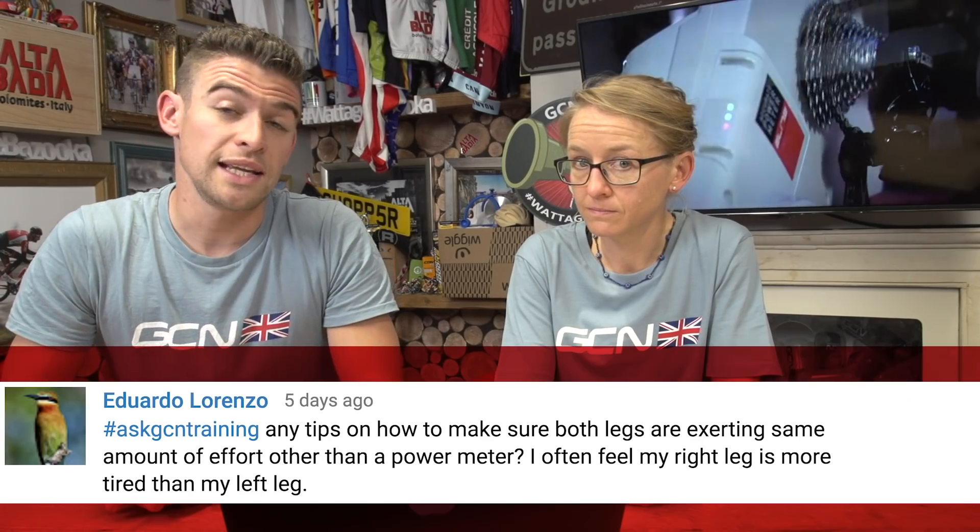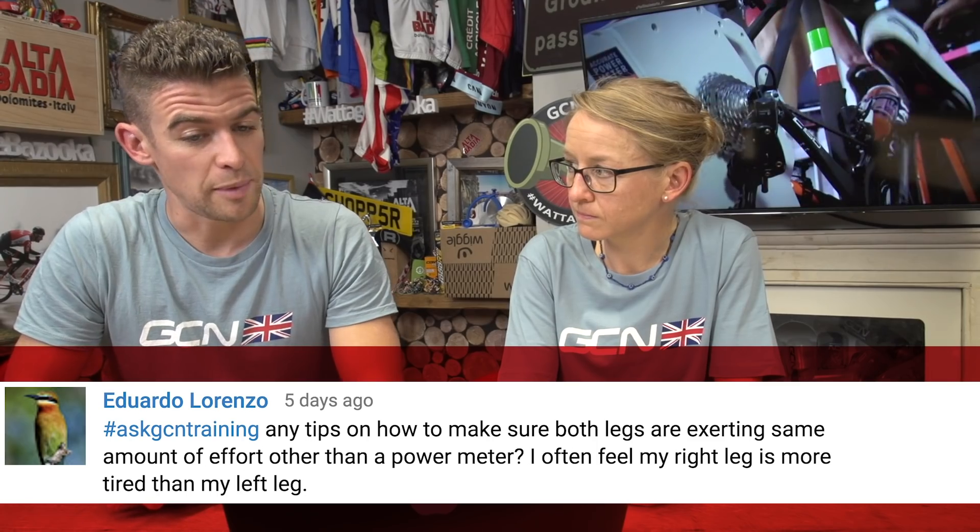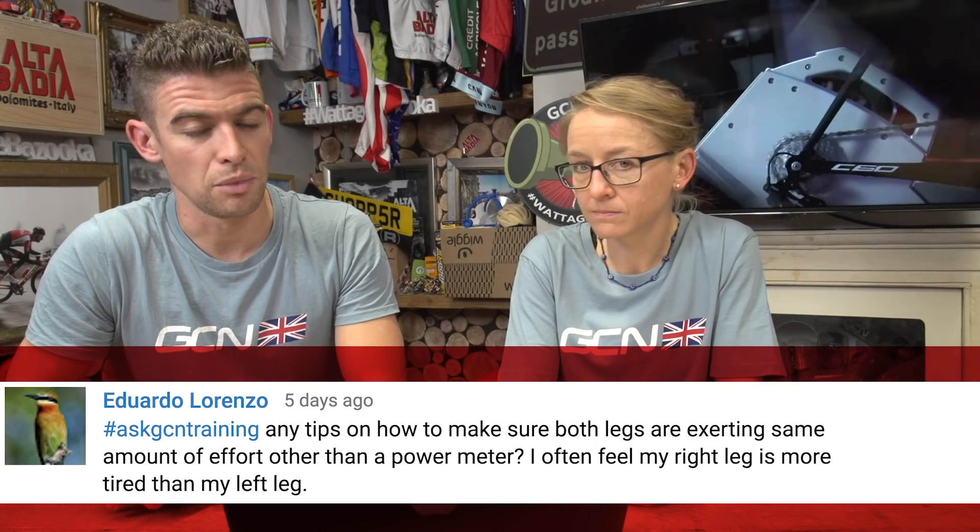First up, we have a question from Eduardo Lorenzo. Any tips on how to make sure both legs are exerting the same amount of effort, other than using a power meter? I often feel that my right leg is more tired than my left leg.